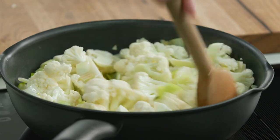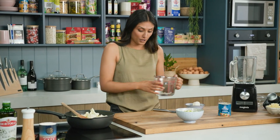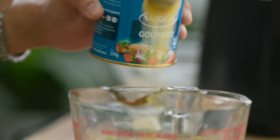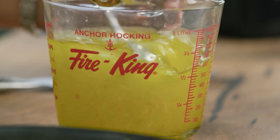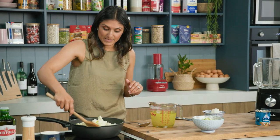Whilst the cauliflower is sweating and getting nice and nutty, I'm going to make my stock. I've got some water and I'm going to use some Vegetta stock powder — there are lots of versions but I'm using the vegetarian one. This makes it a completely vegetarian meal, and we're just going to dissolve that together. That is going to come into this pot soon, but first we need to get the cauliflower to the right point.